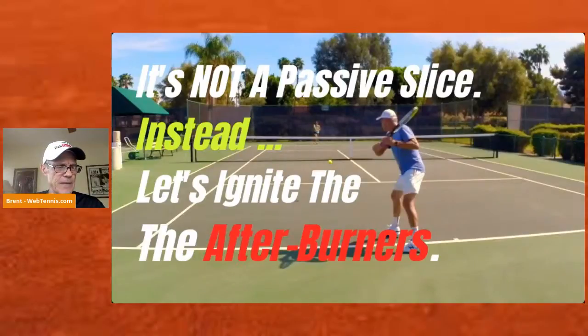Recently in Asheville, North Carolina, when I played two events there, I had probably four or five web tennis subscribers show up and introduce themselves. We spent some time meeting and yakking about stuff. But the most common thing I heard was, 'Brent, that backhand drive you've got — the underspin — I want it.' So over the next few days I want to change your mindset on this: let's make it way more offensive, thinking of it as an offensive power shot that actually has more accuracy than a topper.